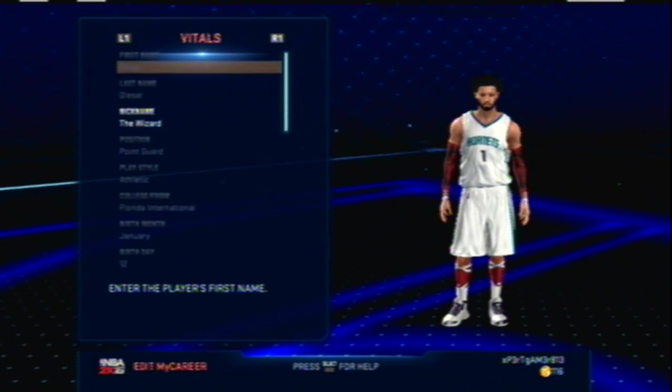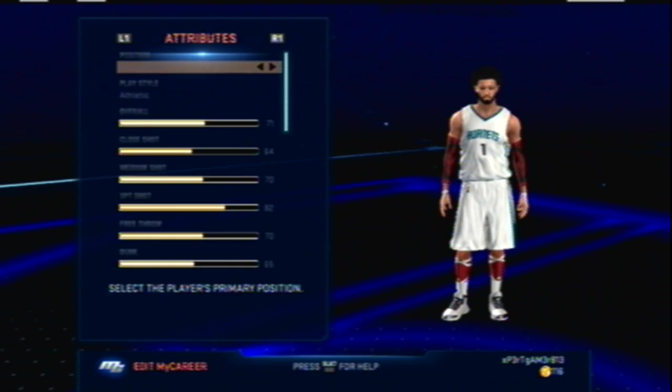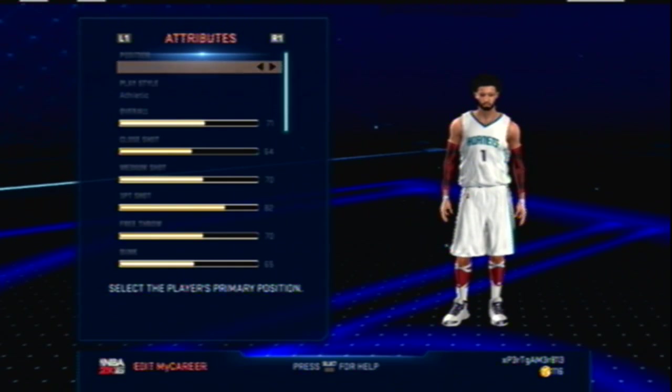I'm bringing out my new point guard — might bring a gameplay coming pretty soon, not yet, because as you can see he's only a 71 overall right here, but I'm getting to it a little bit.